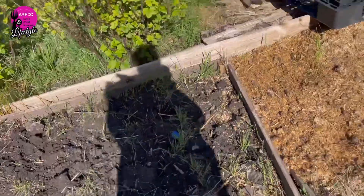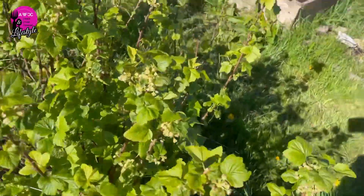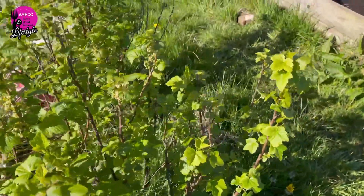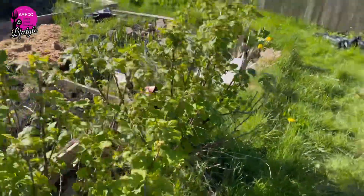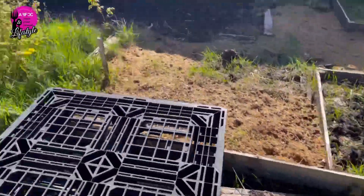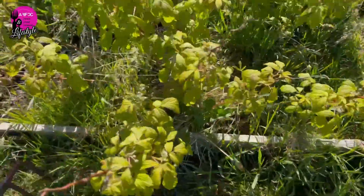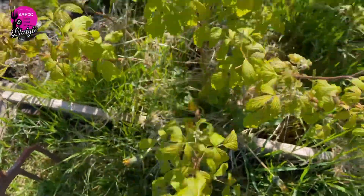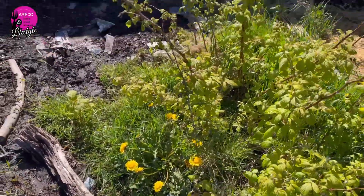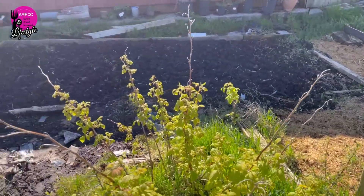We've got some currants coming up — apparently those ones are black currants and they're going strong, better than the ones I've got at home. We've got two big bushes here. We also have some raspberries that look a bit sorry for themselves but are already budding, and some dandelions — I'll be picking some and making something special.